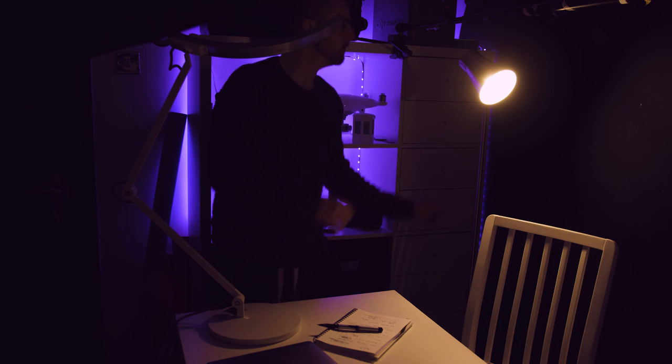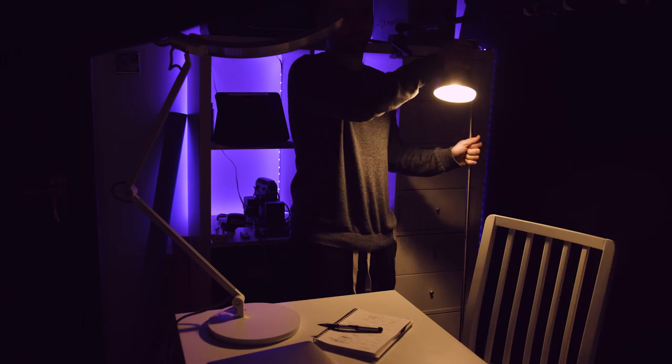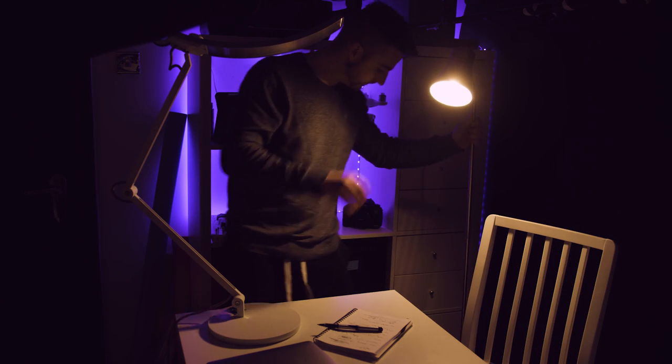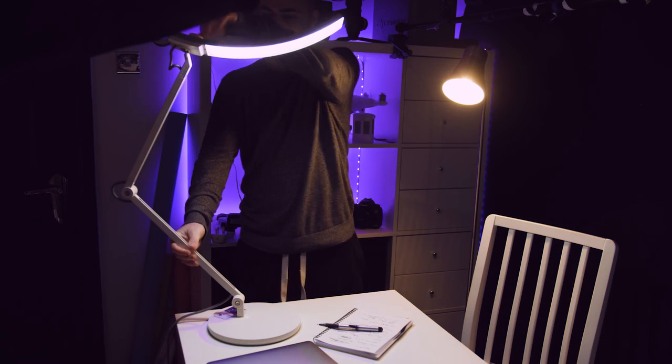The problem with the light that I was using before is it was just a fixed lamp on a stand, and you could only really move the position of the head. So you just put it in one place, move the head to bounce off something, and that was as good as it got, unfortunately.